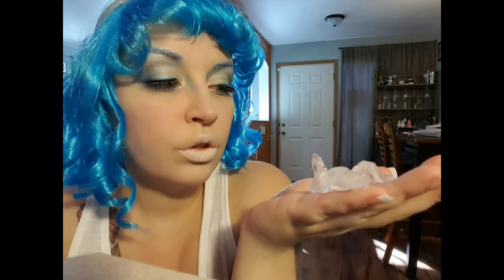Hey everybody, it's Jess and I am so excited to show you my ice queen makeup look. This is going to be my first full Halloween look.